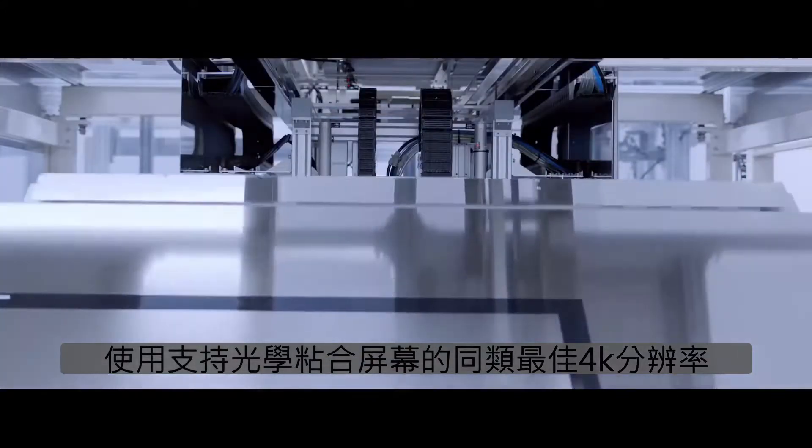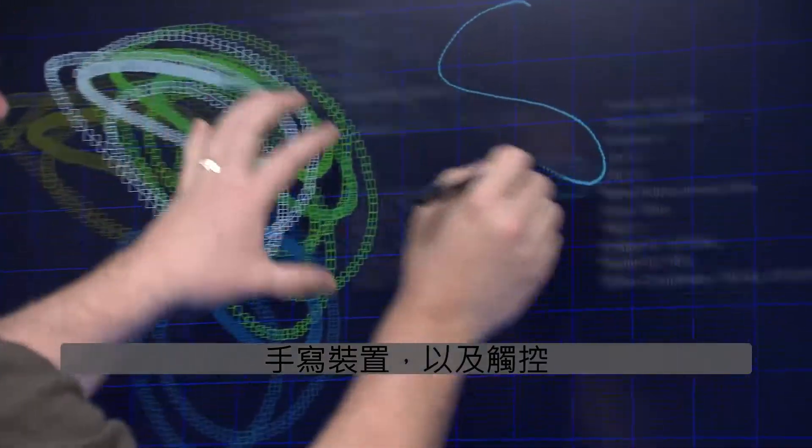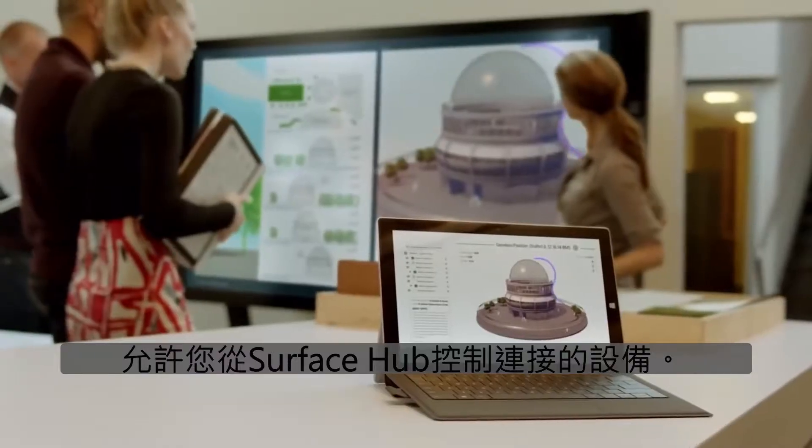Best-in-class 4K resolution using an optically bonded screen that supports 100 touch points and inking, and TouchBack, allowing you to control connected devices from the Surface Hub.